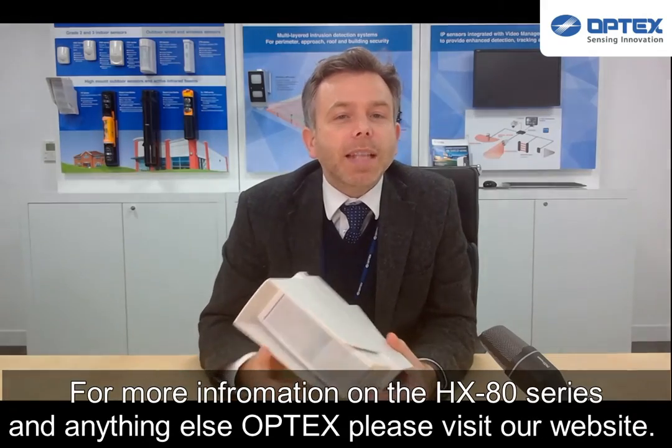For more information on the HX80 series and anything else Optex, please visit our website. See you next time.